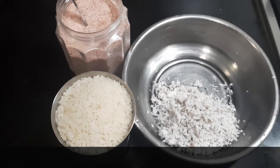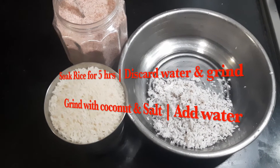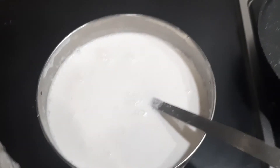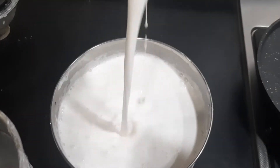First we need to soak the raw rice for about 5 to 6 hours. After that you discard the water and grind only the rice with salt and coconut. Grind it into a smooth paste by adding a lot of water. For Neer Dosa, the batter should be in a watery consistency, like a buttermilk consistency.